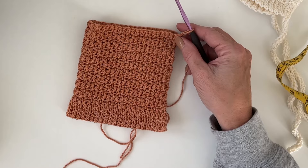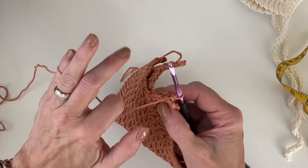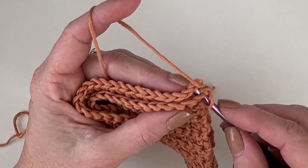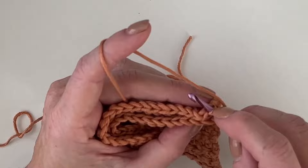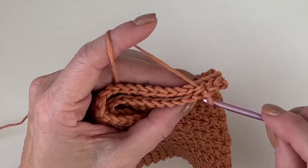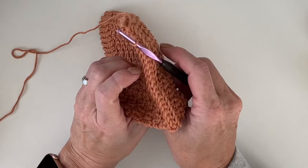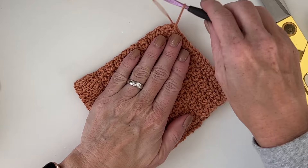Now fold it in half matching the ribbing — we are going to seam up this side. I already chained one. Just reach your hook under one loop of each side; this will be turned inside out so you don't want it too bulky, just do one of each. We've got this seamed up the back. Go ahead and weave this end in when we're finished.